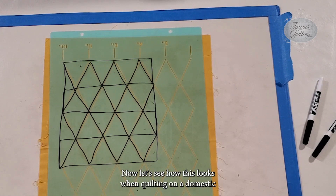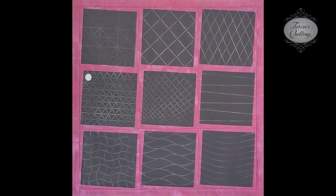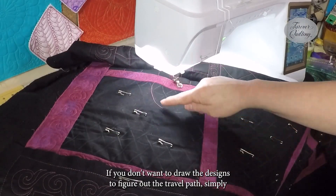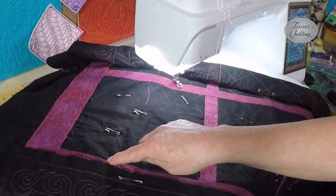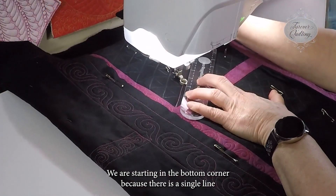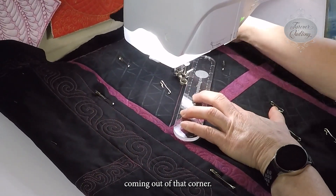Now, let's see how this looks when quilting on a domestic or sit-down machine. If you don't want to draw the designs to figure out the travel path, simply use your finger to determine where you will end up. We are starting in the bottom corner because there is a single line coming out of that corner.